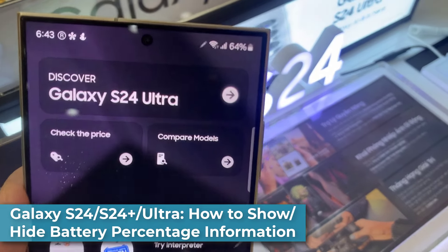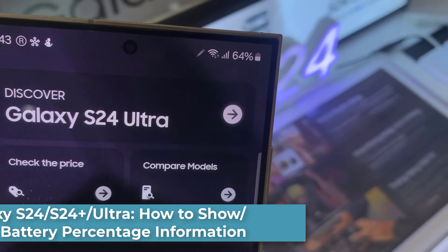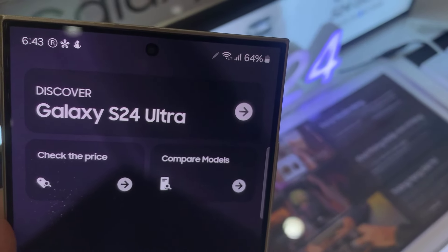Hi everyone! In this video, we're going to take a look at how you can show or hide the battery percentage information on the Samsung Galaxy S24 Ultra.